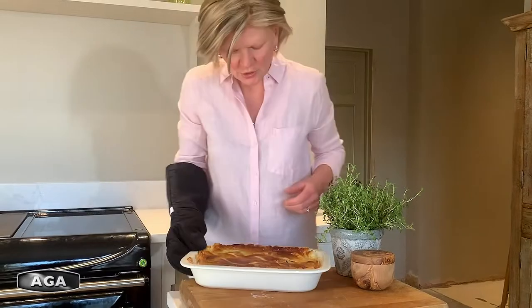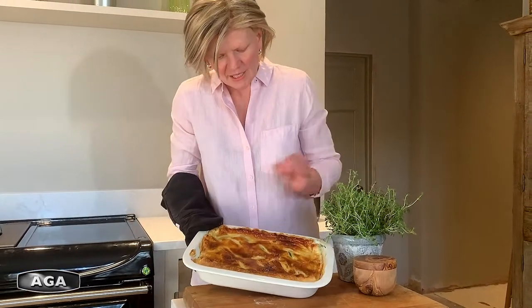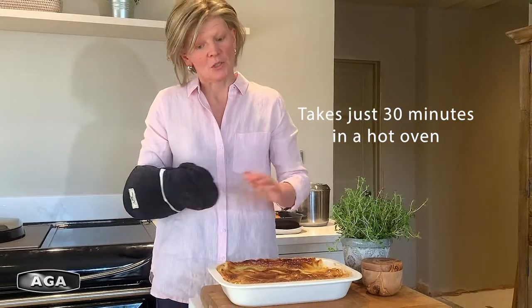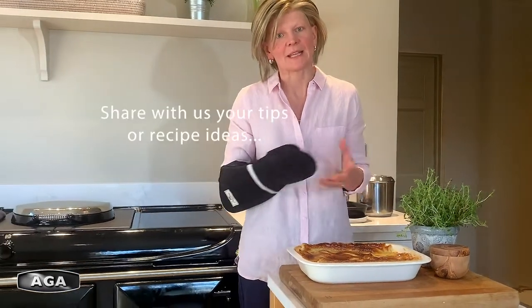Here's my nice puff pastry on the top — it's all golden and it's nice and bubbling inside. I've cooked it in a hot oven for about half an hour until the pastry's nice and cooked on top and the filling is nice and bubbling.